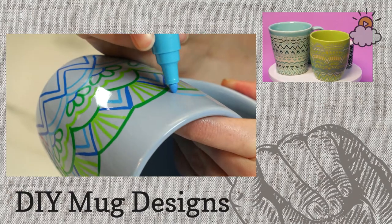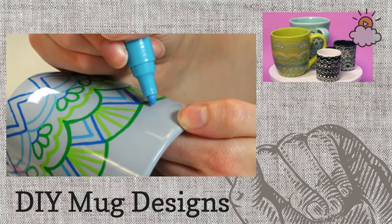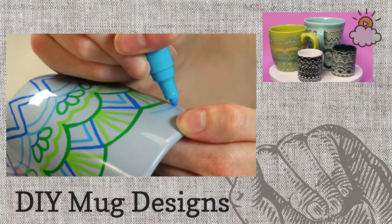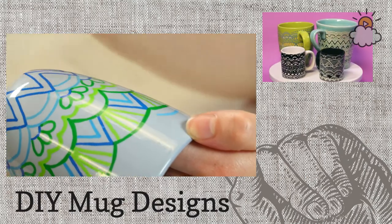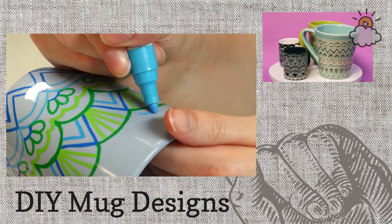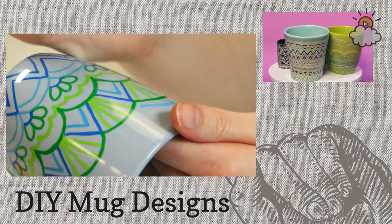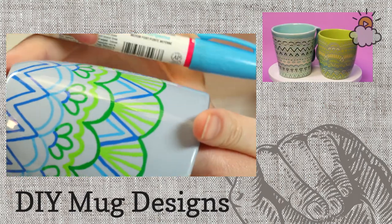A couple of people are asking again how to get it to stay on there. When it's in the oven, the glaze on the mug will melt a little bit, become tacky, and then it'll stick to the marker you've drawn on there. That's how this will stay.